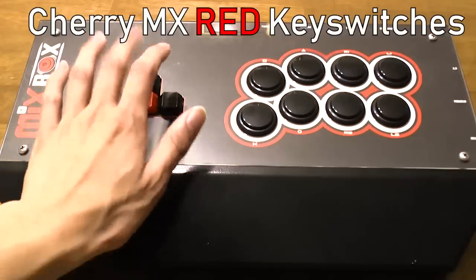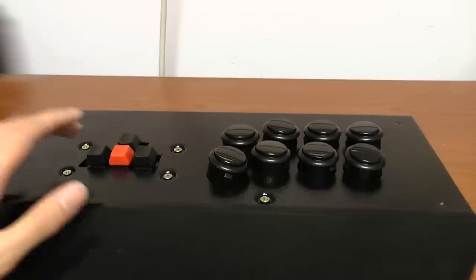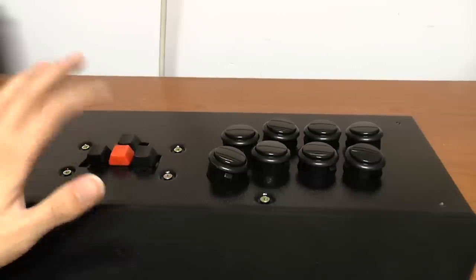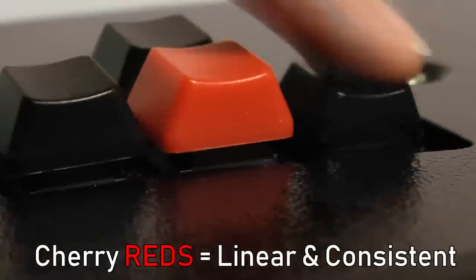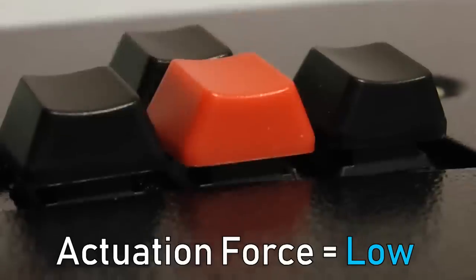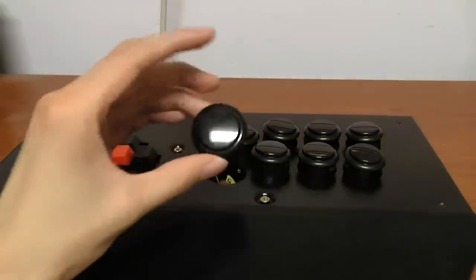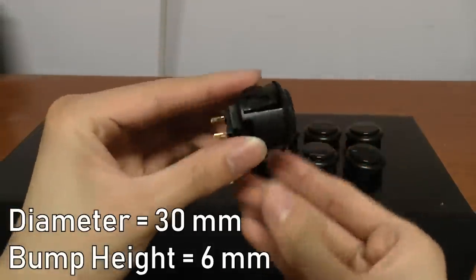The Mixbox uses Cherry MX red key switches and Sanwa OBSF 30 buttons. Out of the Cherry MX family, the Cherry MX reds are the least tactile and clicky; however, they're very linear and consistent because the soft spring inside means the actuation force is very low, so you get a very smooth button press every single time. The Sanwa OBSFs are your standard 30 millimeter buttons with a low profile bump height of 6 millimeters.